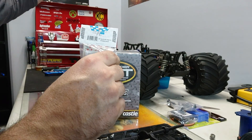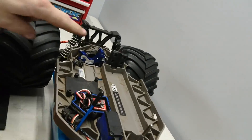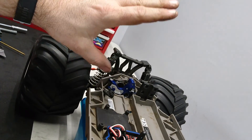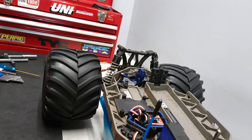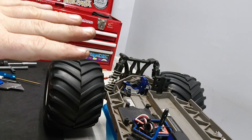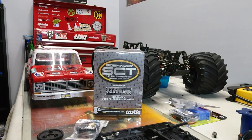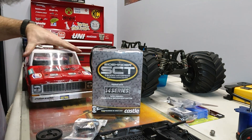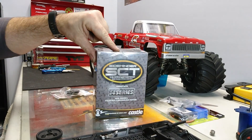I actually had to buy an aluminum motor mount as well — this guy right here — because it just kept tearing out the plastic ones. It was just a nightmare. I also found that I went back just to a normal slipper clutch design because the other version just kept blowing it apart. And last but not least, what I decided to go for is the Sidewinder short course version.